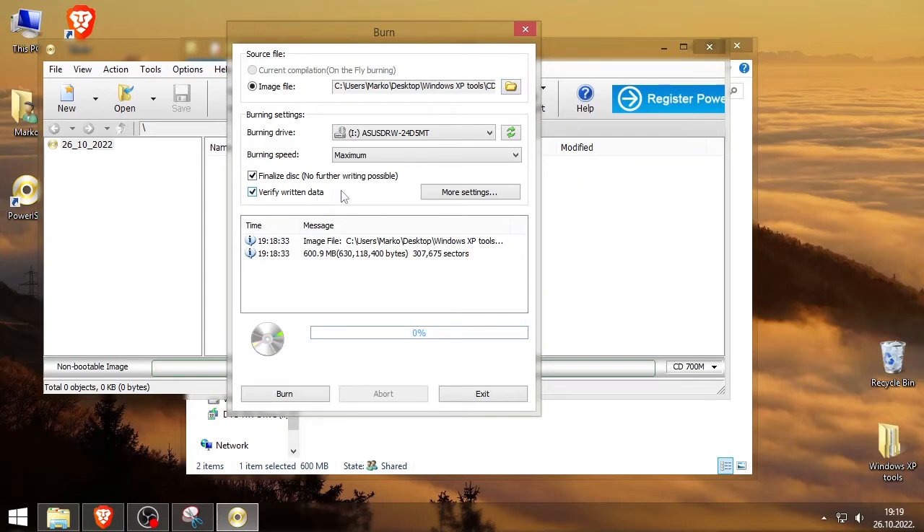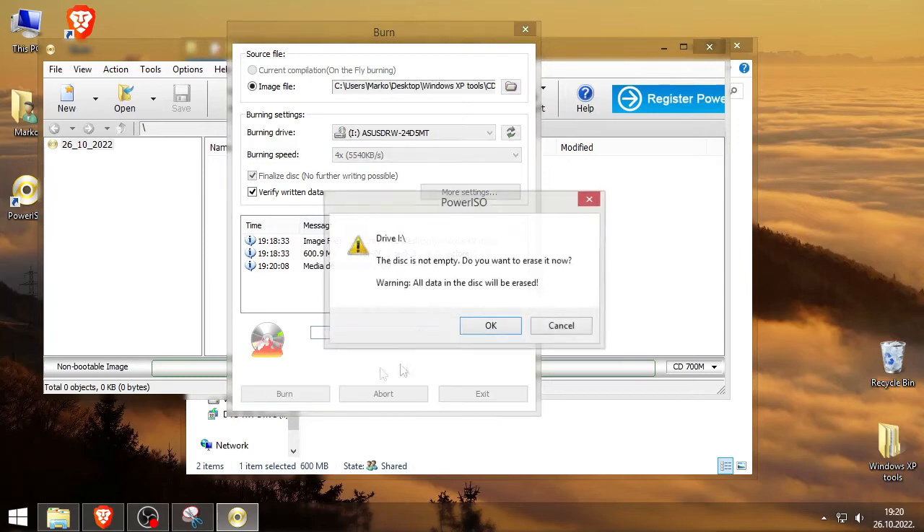Keep it on Finalized Disk. You can enable Verify if you want — it really doesn't matter. For burn speed: if you have up to 48x, I would recommend setting it to around 24x or 12x, something in the middle, so it doesn't skip any files. In my case it's just 4x because it's a DVD RW. Then just click Burn.